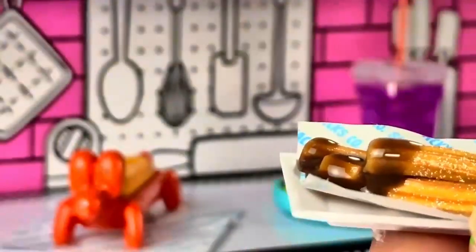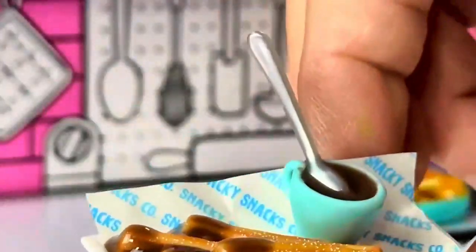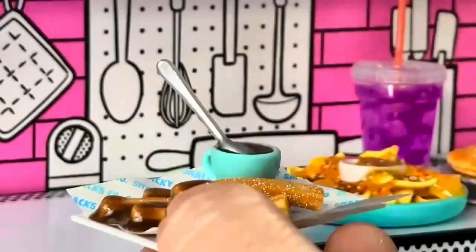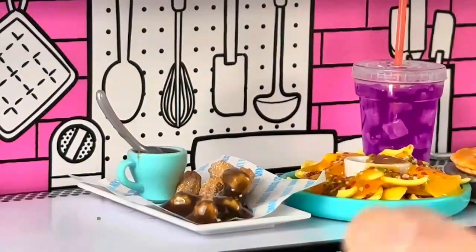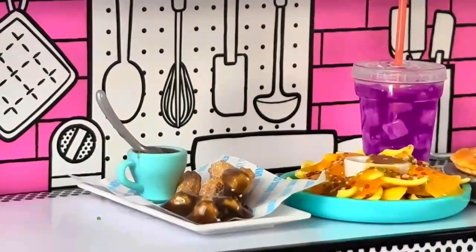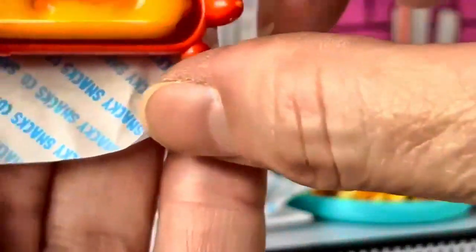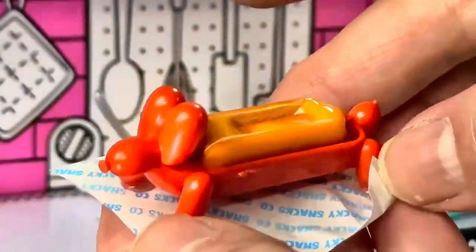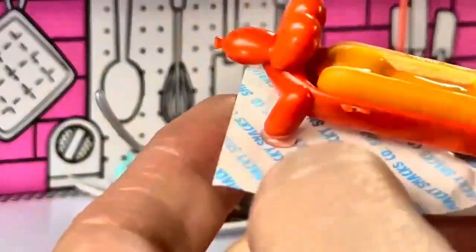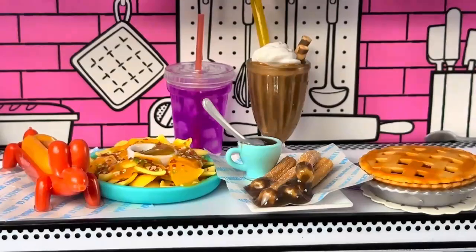Alright, let's see how this came out — we have our churros. I think they came out looking pretty good, yay! Here's our churro dish all ready to go. The hot dog is ready — let's pull it out of the oven. Here we go, here's our hot dog.